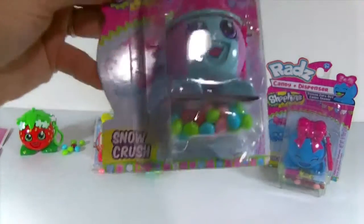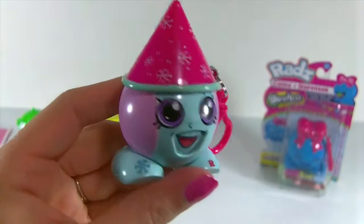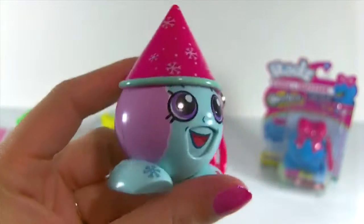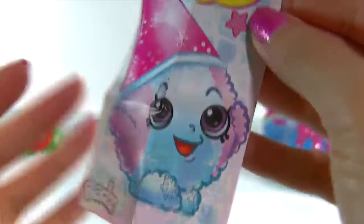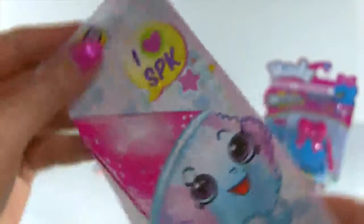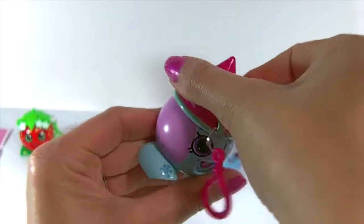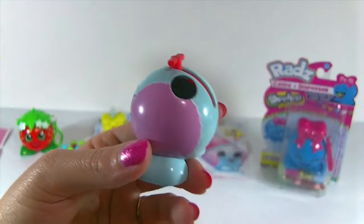Let's move on and check out our third one — Snow Crush. Here she is out of the package. I love the colors on her — pretty bluish green and purple with the pink top. This one is really, really cute. Let's take a look at her little poster. It says iHeartSBK and she is adorable — a little snow cone. You can even find Shopkins candy sold separately, so you don't have to keep buying new dispensers just to get the candy.